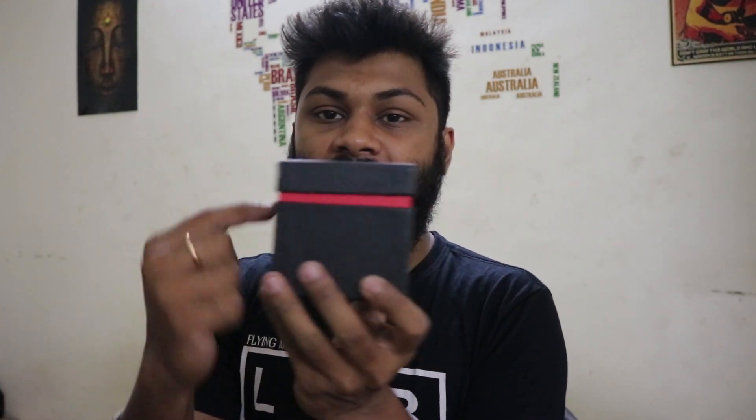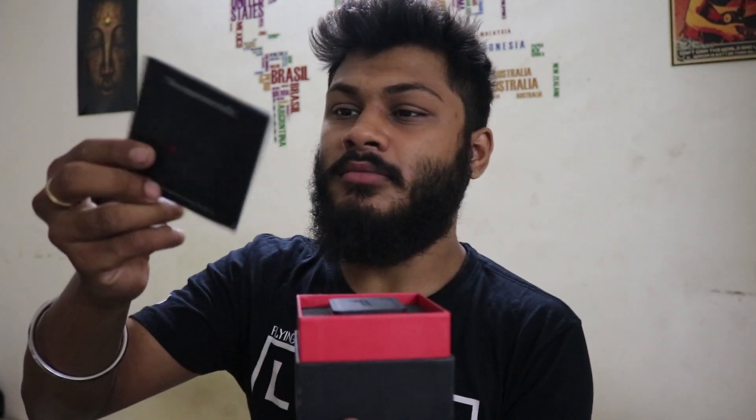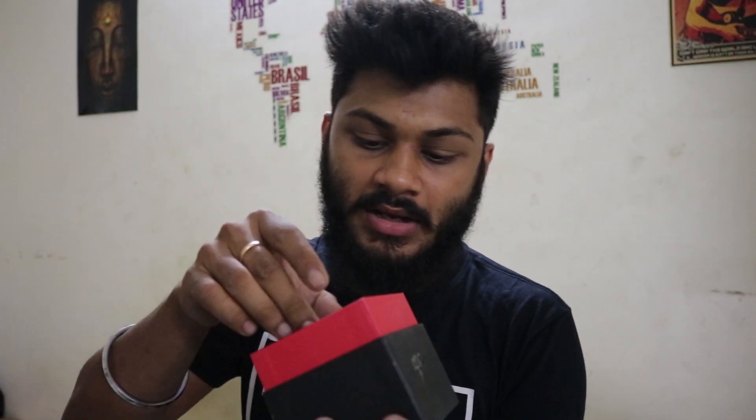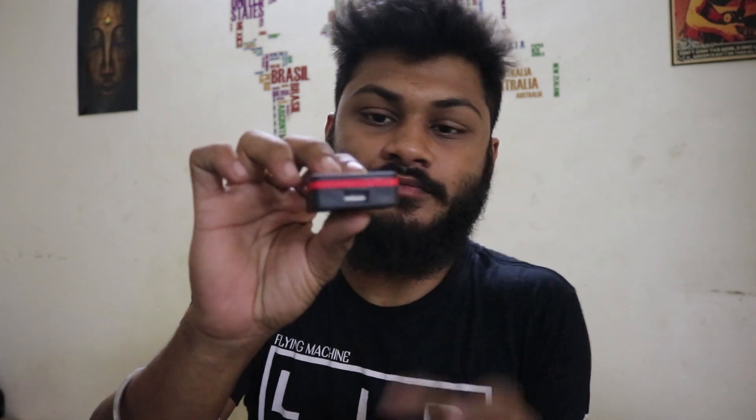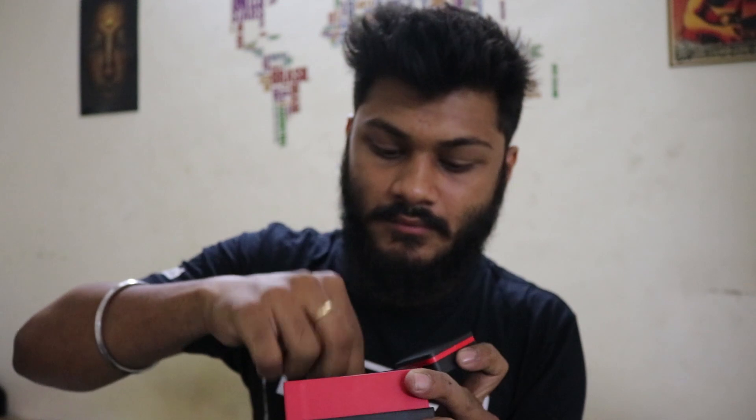The box looks very premium. It has got a red color. And when you open it, you get some manuals. And here you get a small charger. So this is the USB port and this is the port which you must be putting inside. Anybody can open up the box. So here you get the entire wire set given.